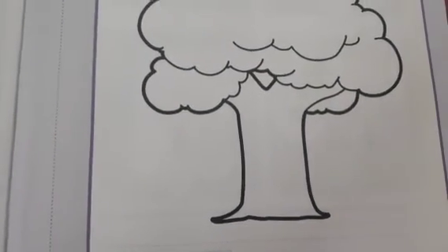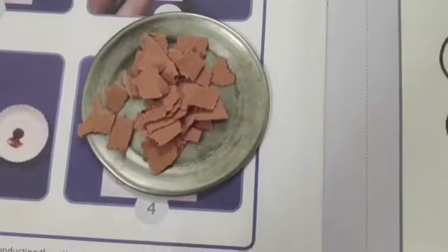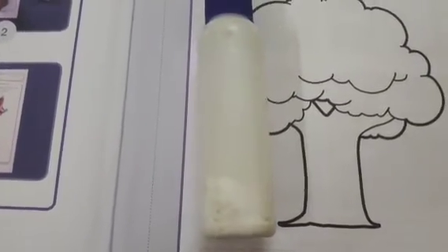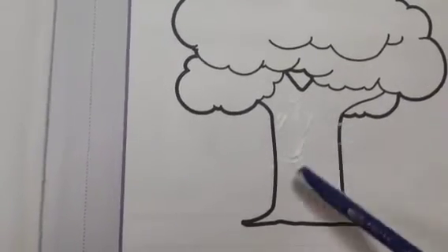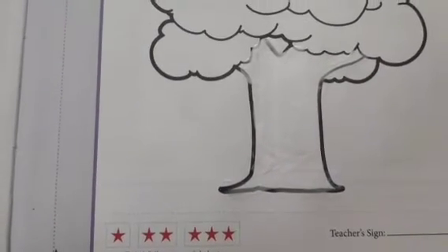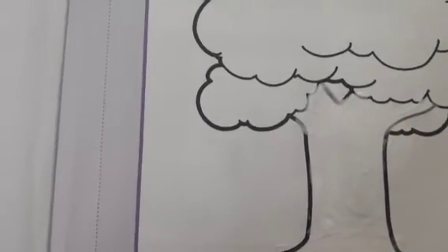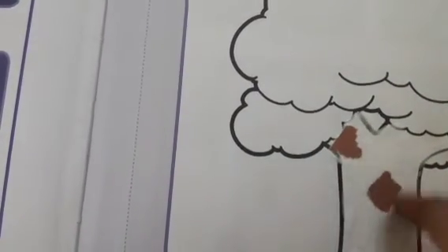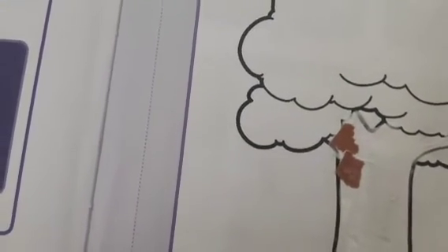Let's start the activity. Here I have taken this brown craft sheet and I will tear this sheet into small bits. You can see these are the torn paper pieces. After this I have taken this glue — we will apply the glue on this tree trunk. I have applied the glue; now we will stick some pieces on this trunk. We will paste these bits on the tree trunk one by one.